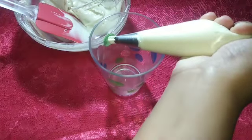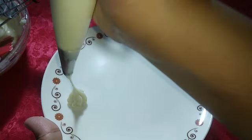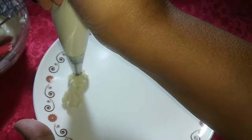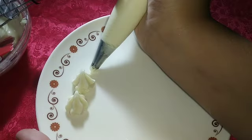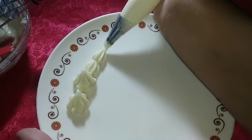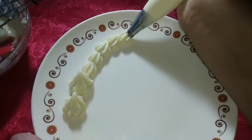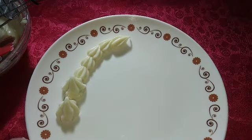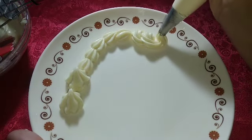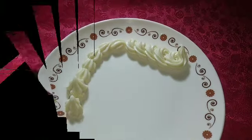अब मैं इसे decorate करके दिखाती हूँ — देखिए, बिल्कुल बाज़ार जैसा design बन रहा है। यह whip cream खाने में भी बहुत ज़्यादा tasty है, और आपको लगेगा नहीं कि यह सिर्फ तीन चीजों से बना है। बिल्कुल बाज़ार जैसा taste में भी amazing है।